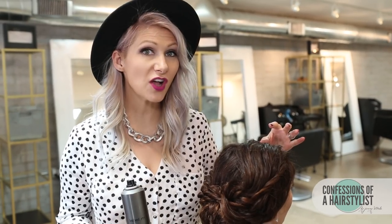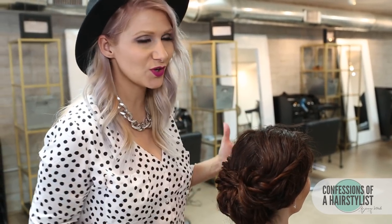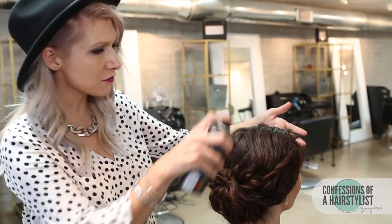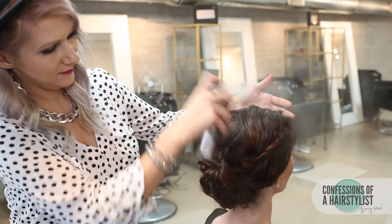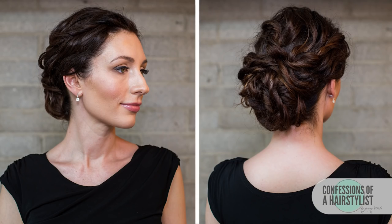Alright, to finish this look off, all I'm going to do is put a little bit of shine mist on it by Label M — this is just going to really help smooth the cuticle and help any of those little flyaways and frizziness lay down a little bit better. So there you guys have it: a really nice low romantic style utilizing curly hair. It's perfect because if you have really thick curly hair, a braided bun will definitely keep your hair nice and intact. For more hair love every single week, please feel free to follow me on Instagram at Confessions of Hairstyles and subscribe to my channel.